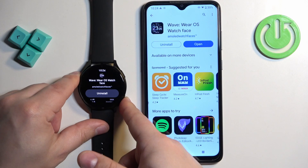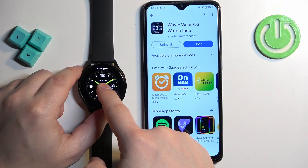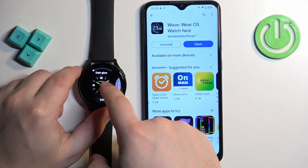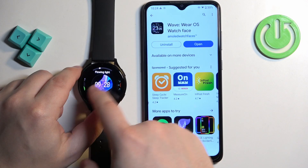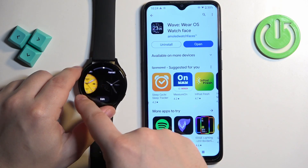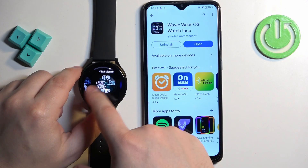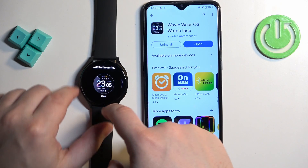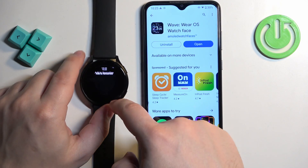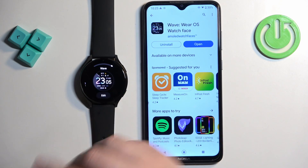Once done installing, go back to the watch face screen, then press and hold on the watch face to open the watch face menu. Scroll through the list and the one we installed should be here. Tap on More — yes, it's here. Tap the More button to select it and add it to the list of watch faces, then tap on it again to apply it.